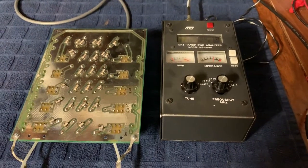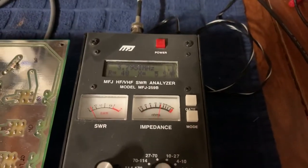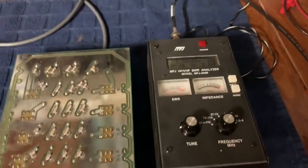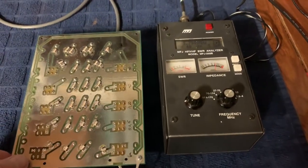Hey guys, this video is to demonstrate how you can use a MFJ259B or even just a SWR meter to get really close and tune your low pass filter.